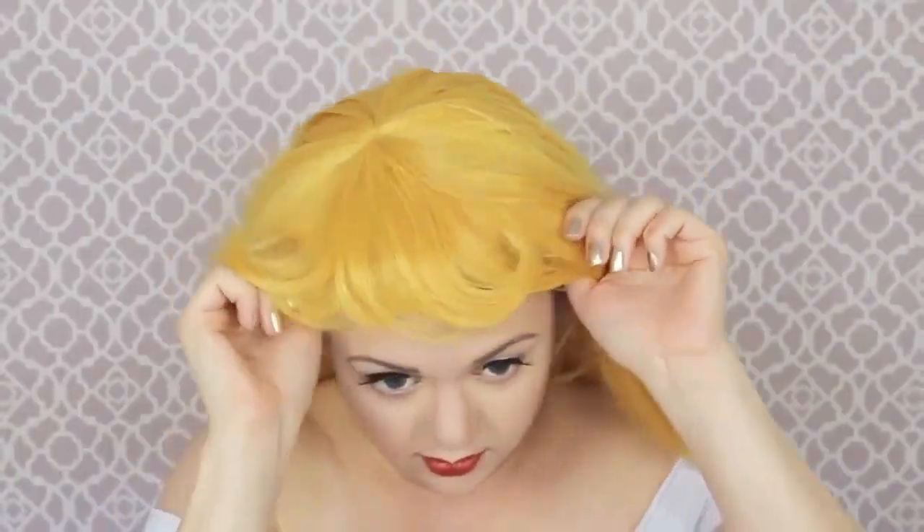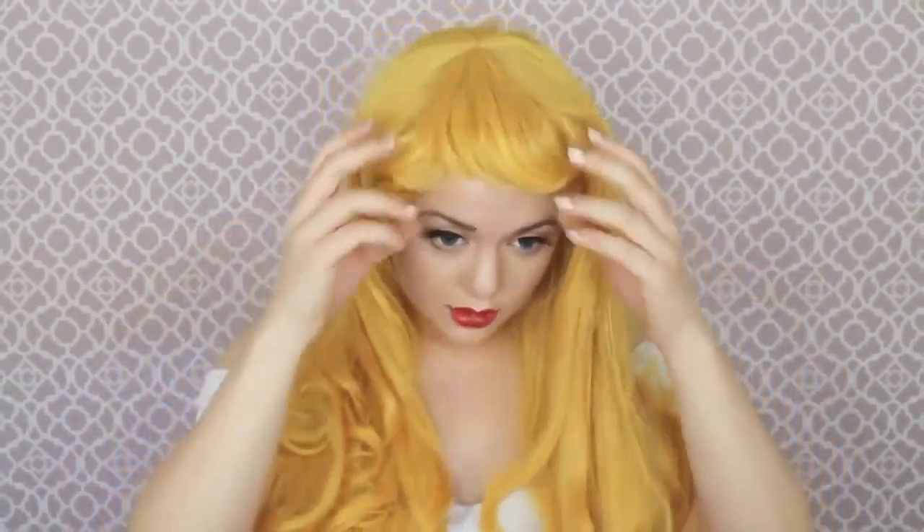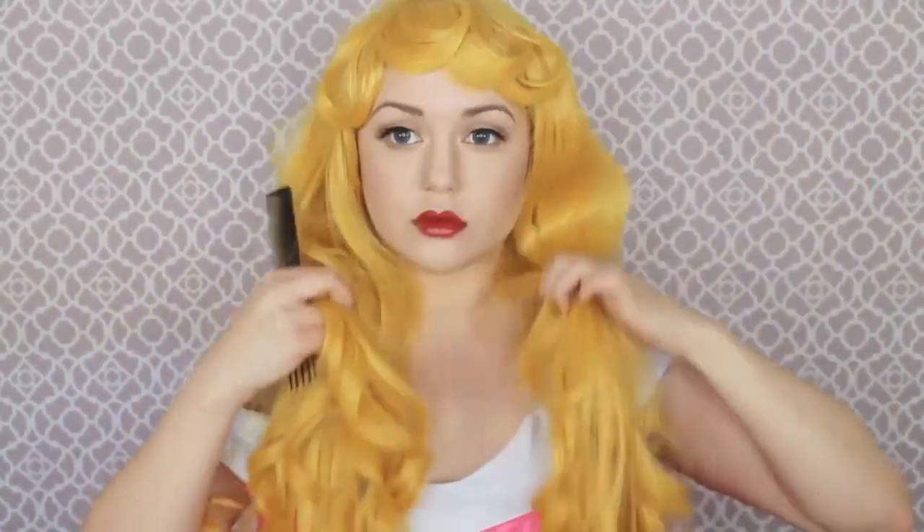Now that the makeup looks on point to Aurora's, it is time to put on the wig. I absolutely love the way it flows, though it is very yellow and very difficult to manage because there's so much hair. I feel like a Sailor Moon child. Then I'm putting on this Aurora necklace and her crown. Once it looks good, you are done with the Aurora beauty makeup. She always has a side-eye look in the Disney movies — it was hard to find a reference picture of her face straight on.